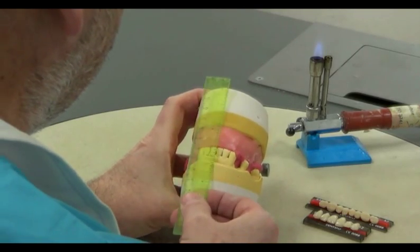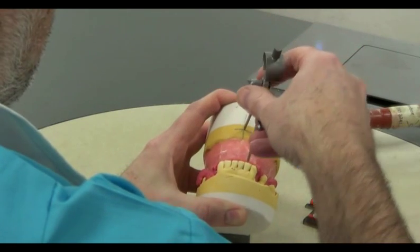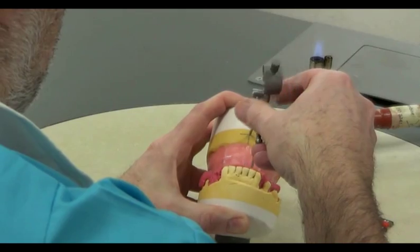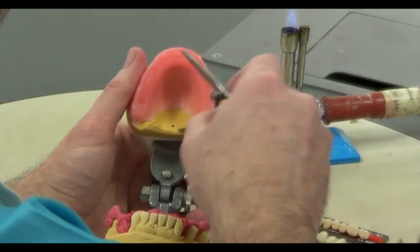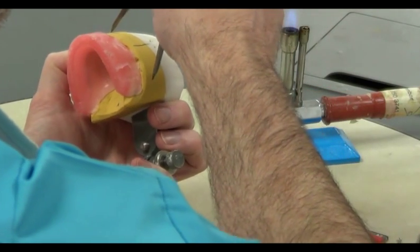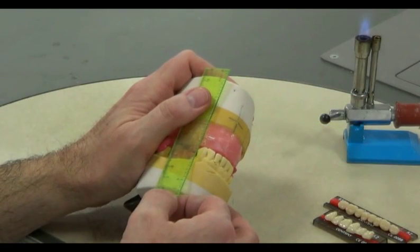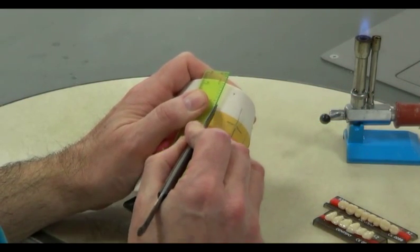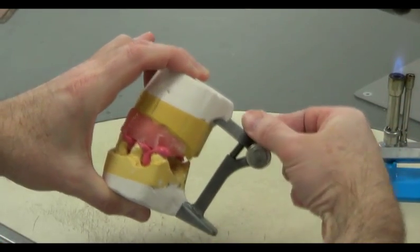The record block information has been provided, and the blocks and master casts have been mounted on a hinge articulator. Before we start, we transfer the recorded dentist's prescription from the record block to the sides and base of the articulation. We must measure the centre line, the incisal level, the labial fullness, and mark the canine lines. If for any reason the articulator's screw settings are accidentally changed, we can use this recorded information to recover the position.